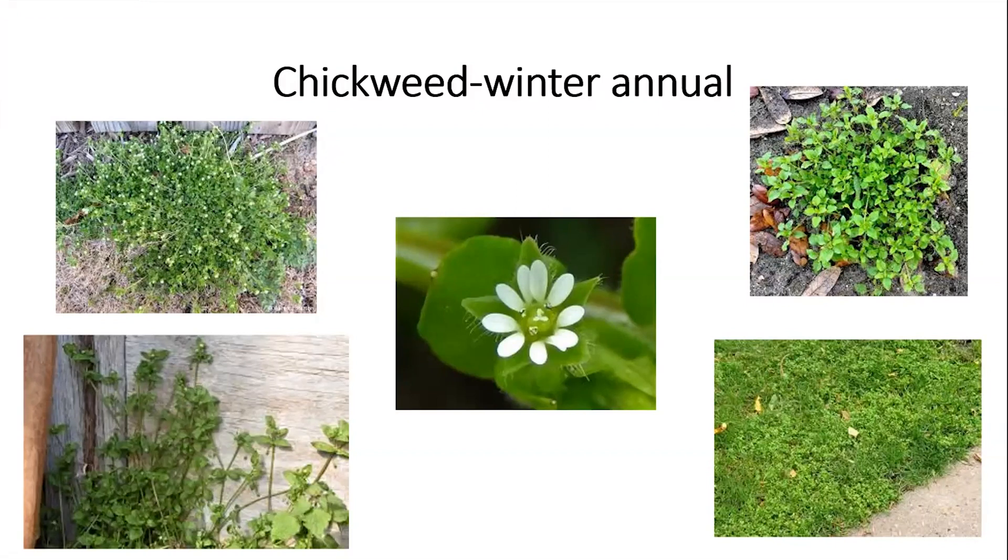We have been receiving photos from clients who want it identified. It grows in a clump like you see here, or if they don't have photos they'll say 'I have this white-green colored weed growing in a clump in my flower bed.' It's a very common weed — there's common chickweed and mouse-ear chickweed, and it does look like it is growing in a clump.